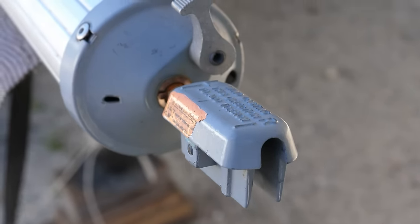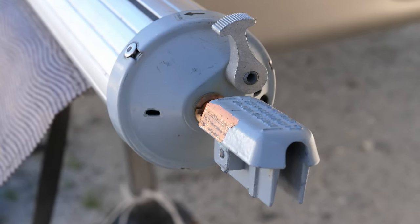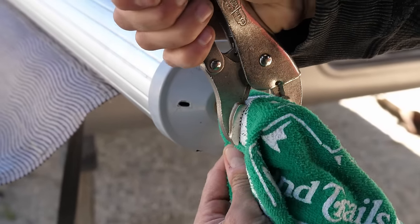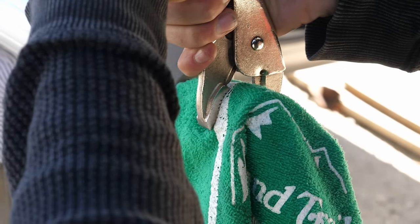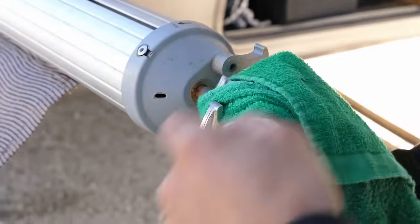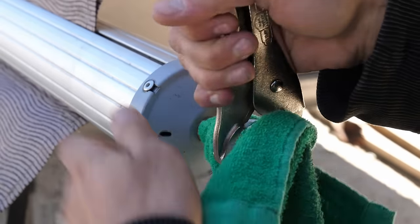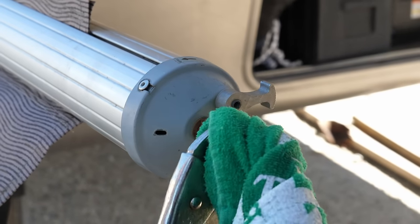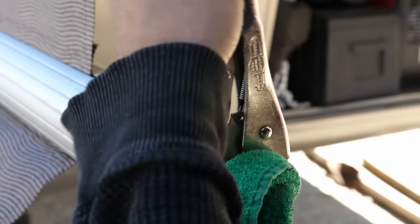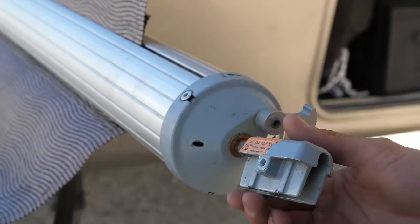With the awning roller hanging down, we removed spring torsion from the unpinned end. We placed a rag over the awning arm connection, then used a pair of vise grips to lock onto the connection and shaft, making sure they had a very good grip. With a firm grip on the shaft, we released the spring catch and slowly unwound the shaft by rotating the vise grips in the direction the spring was trying to spin. We had to remember the direction and number of turns it took for the spring to go limp, as we would rewind it later with the same number of turns in the opposite direction.